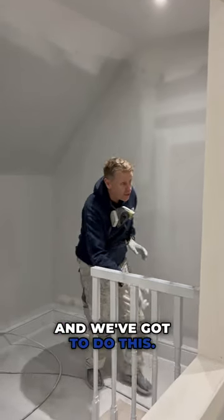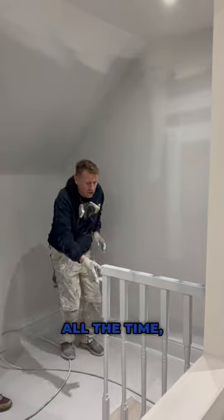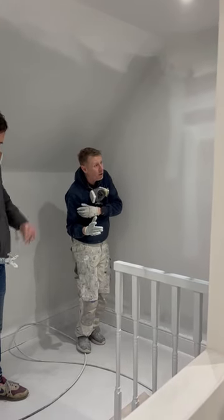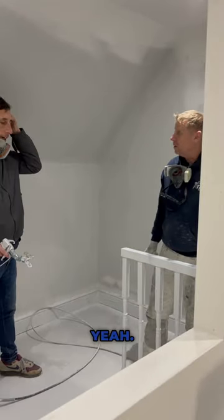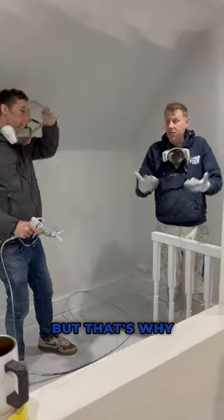And we've got to do this all the time. This angle has to stay at this point. You can see it — but that's why we do it this way.